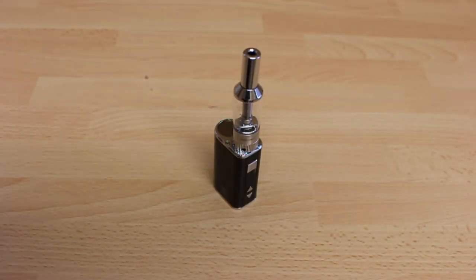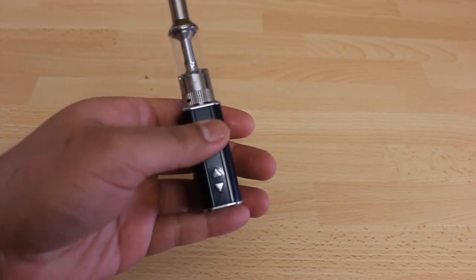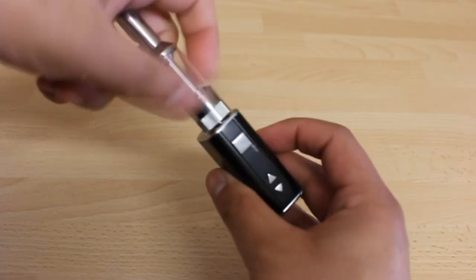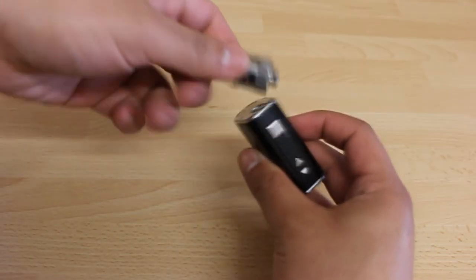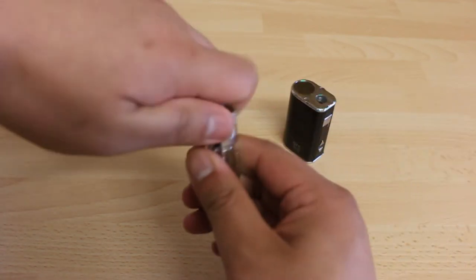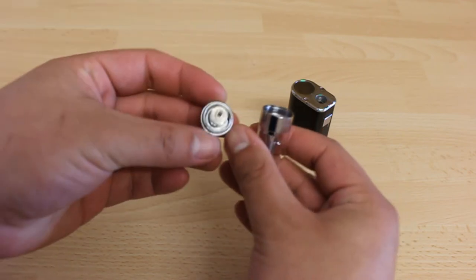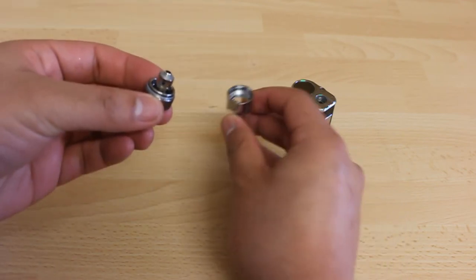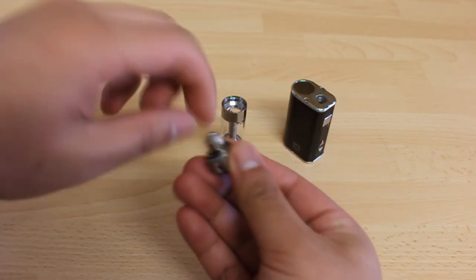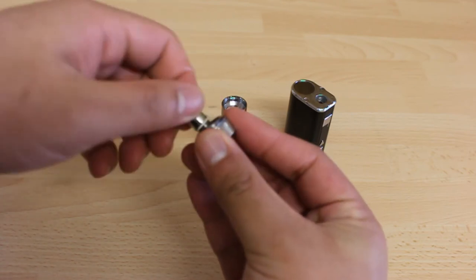Now we'll take a look at how to change the coils for your ARC Mini device. You can also do the same with your ARC 3 or ARC 4 devices as the tanks on these devices are very similar. Remove your atomizer from your battery by twisting it counterclockwise. Now remove the bottom part of the atomizer from the tank part and you can see your coil. Unscrew the coil from the bottom part of the atomizer by twisting it counterclockwise.